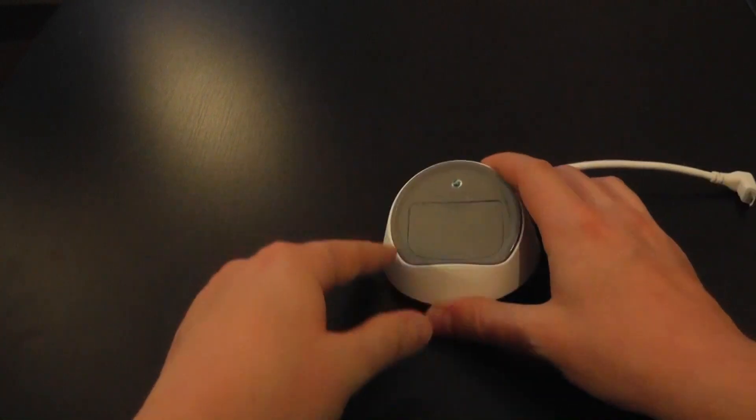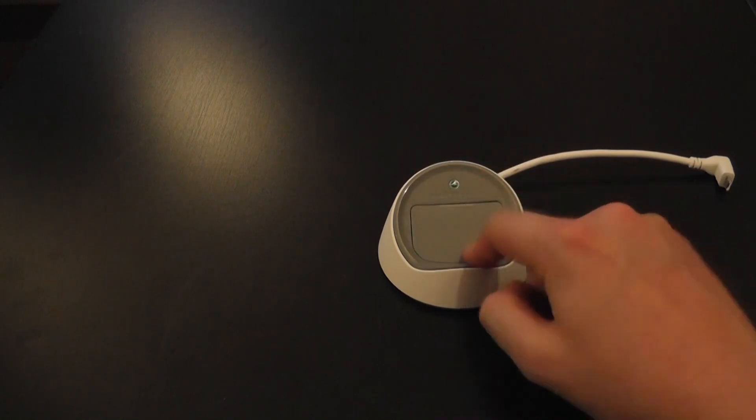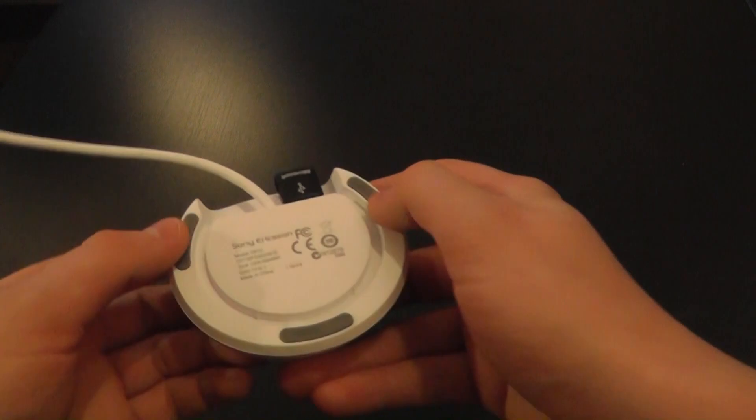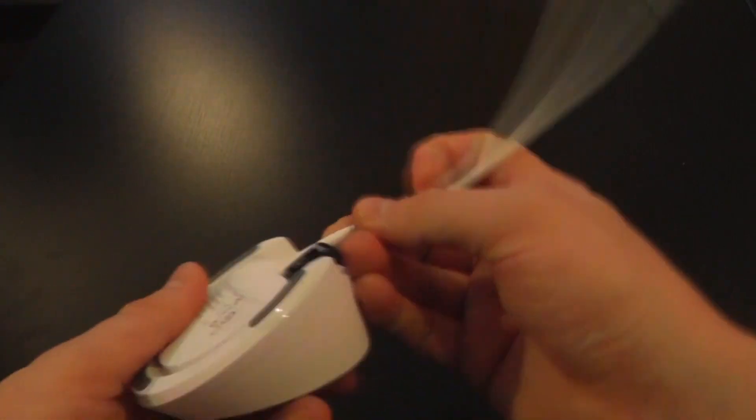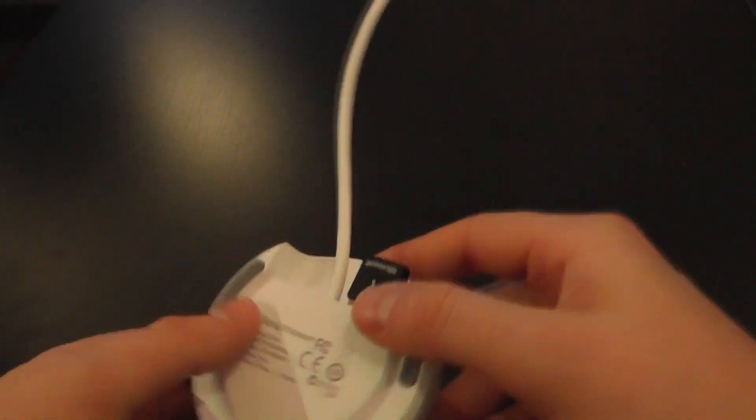Essentially what we've got is a little dock with a plate here that we can kick up to rest your device on. It sits on the desktop, and on the bottom it's got a few rubber feet and a cable that comes out the back with a micro USB connection, which connects to your Sony Ericsson device.